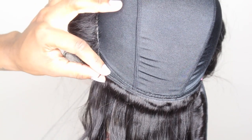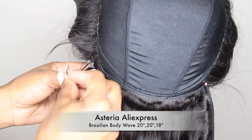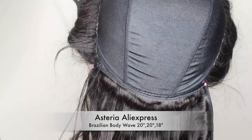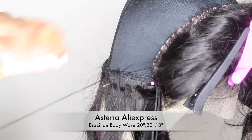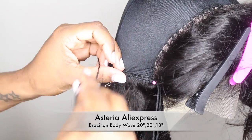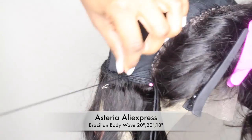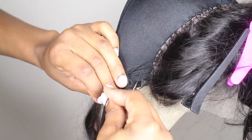This hair is from AliExpress — from the Asteria AliExpress vendor. I have three bundles of Brazilian body wave. I'm sewing down the longest bundle right now — I have two 20-inch bundles and an 18-inch. The frontal is 16 inches. Starting off with the 20 inch, I'm going to double weft that. The second bundle I'm going to double weft as well, and once I get closer to the top of the wig I'm going to start single wefting.